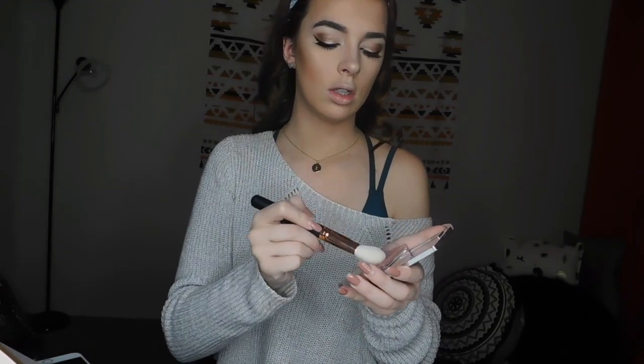And lastly for the face, I'm going to take my Clinique blush — this is so old — it's in Cupid. I absolutely love it, I've had it for probably four years maybe. I'm going to take my Morphe R10 brush and just add a little bit of pink right there.